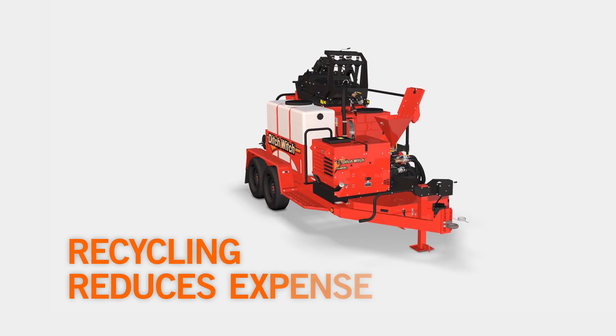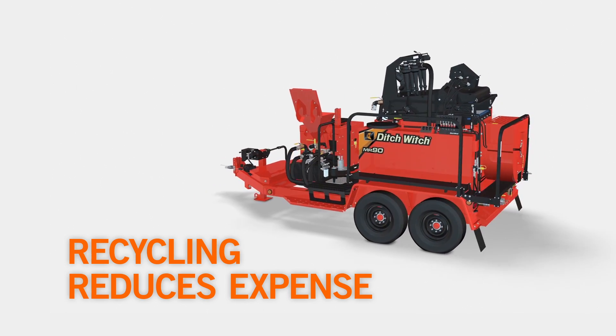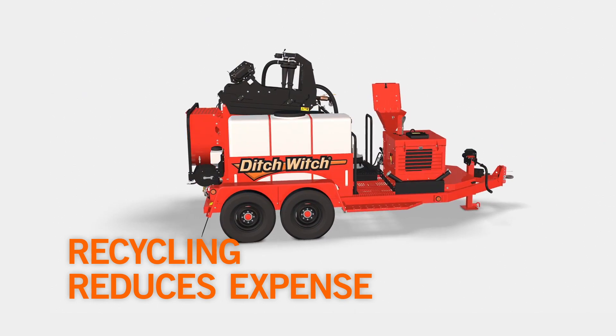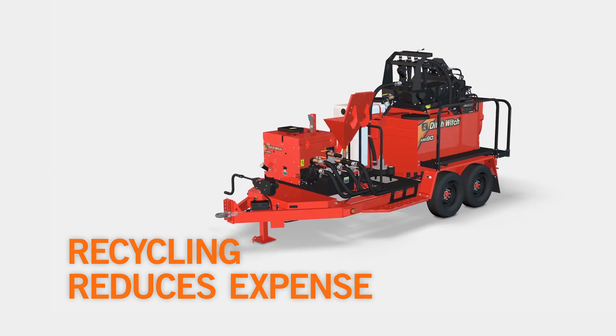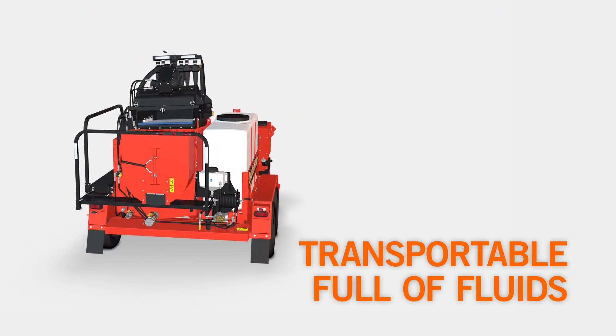The MR90 is designed to reclaim drilling mud, clean it, and reuse it for drilling operations. This saves a great deal of time and money, especially the expense of buying and disposing of drilling fluid. The MR90 is also the only mud recycling unit that can be transported full of fluid for even greater efficiency and less job site expense.